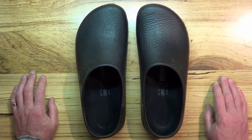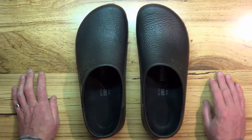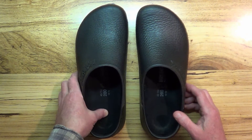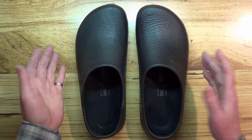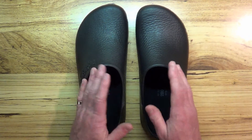Right there in the store, a nice young lady waited on me and answered all my questions — I was very happy with the experience. She told me that these would probably help my sore feet, but that you've got to break them in and get used to them.